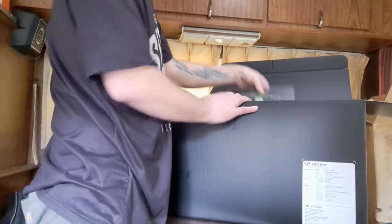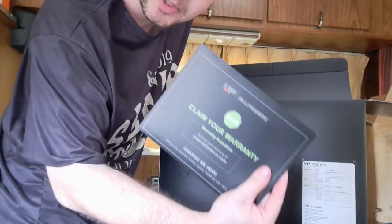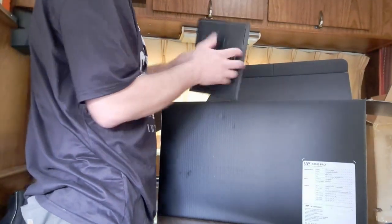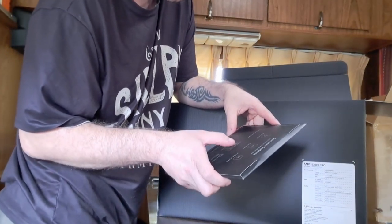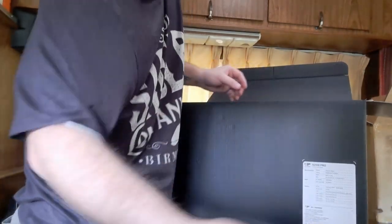Let's open it up and see what it's like. First things first — claim your warranty. Obviously very important; you should always go and claim your warranty through the business. It says it has four USB-A, two USB-Cs, four AC outlets, and the power on and off.